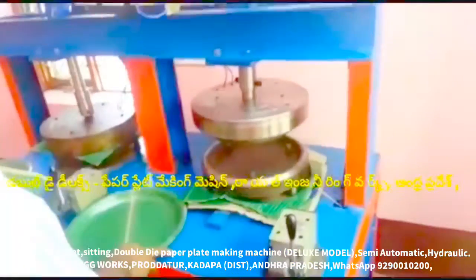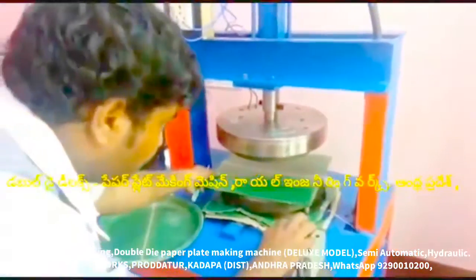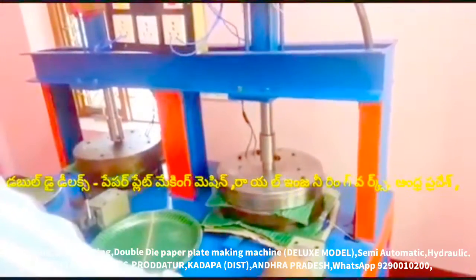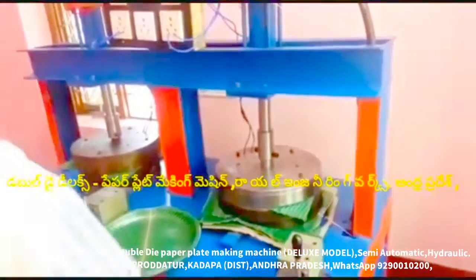At the same time, we have a sitting plate, console plate, sunna plate. At the same time, we have a tile, tiffin plate, wrinkle plate, bakery plate, and donor plate.